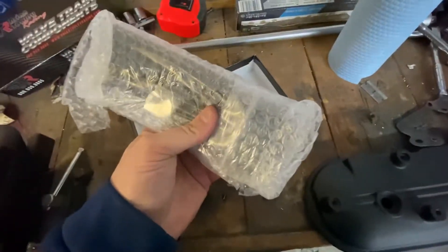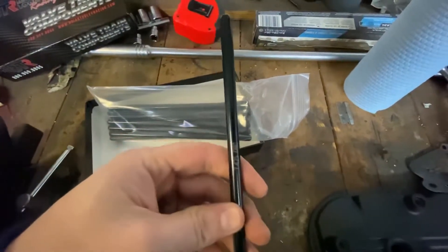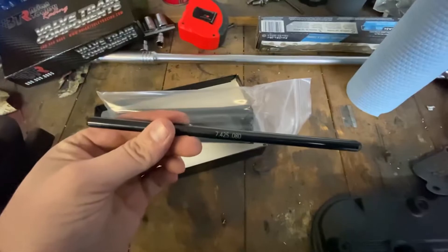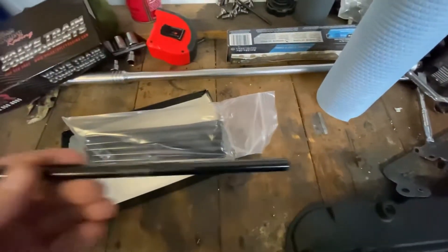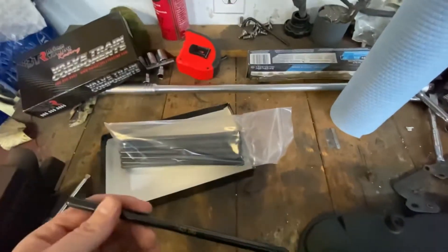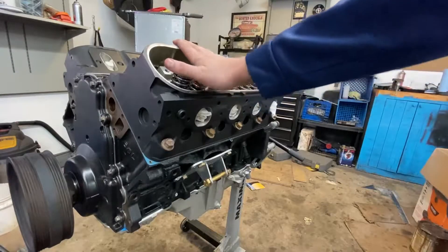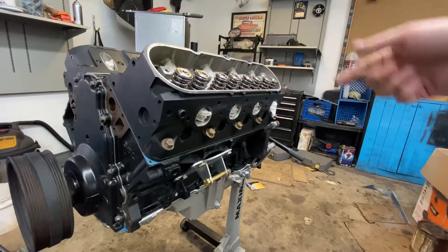Let me get this package open — can't do that with one hand. There they are, so pretty. So what I'm going to do first is throw a little bit of oil in the bag to saturate them, then we'll throw them in the engine. The first thing I'm going to do is give that a quick clean out in the head, then we'll drop in the push rods.